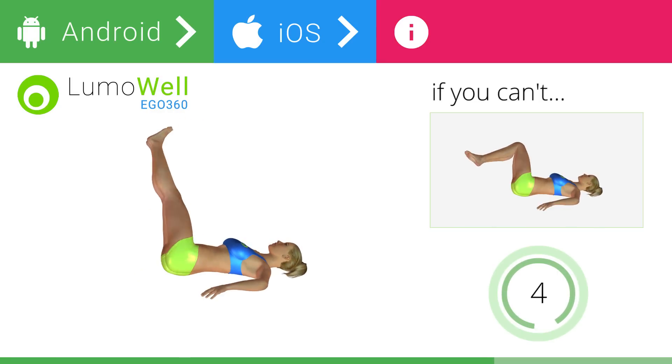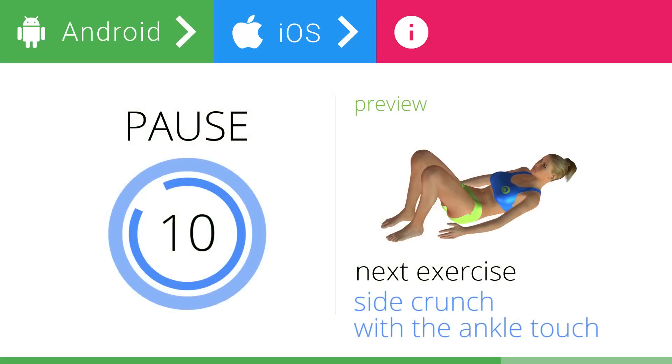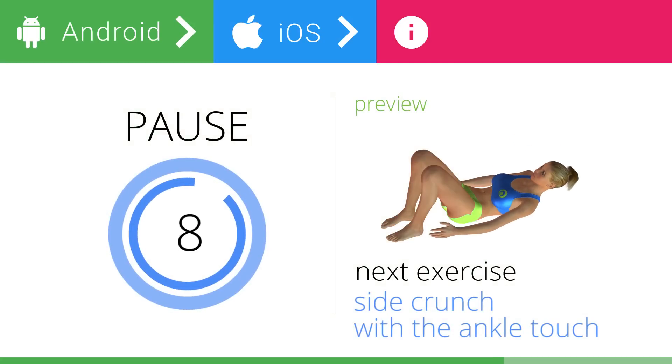5, 4, 3, 2, 1. Stop. Next exercise: side crunch with ankle touch.